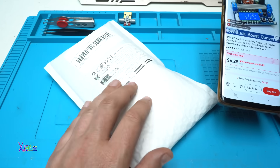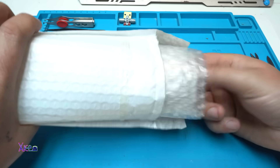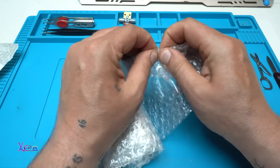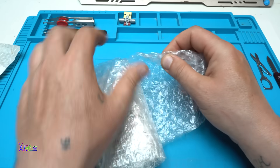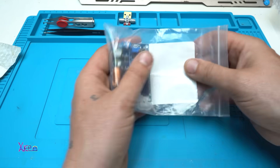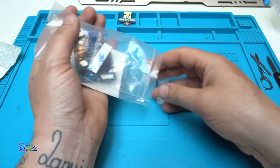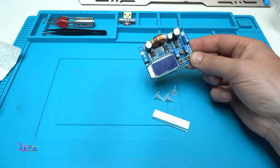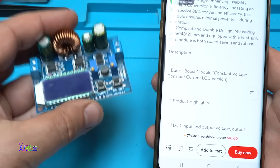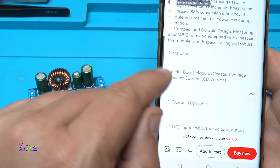I waited and I got it — I see bubbles, nicely wrapped. The reason I was waiting for this module: the model is XL6009, it's a buck-boost module.